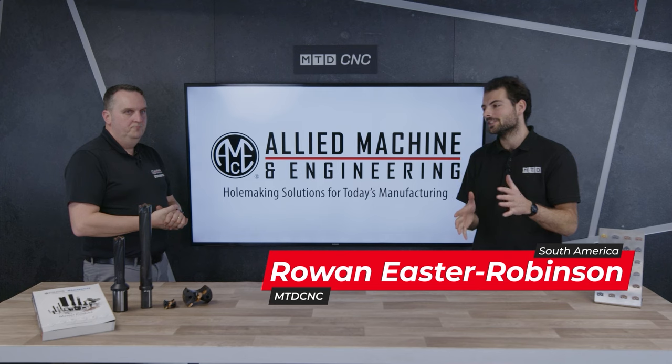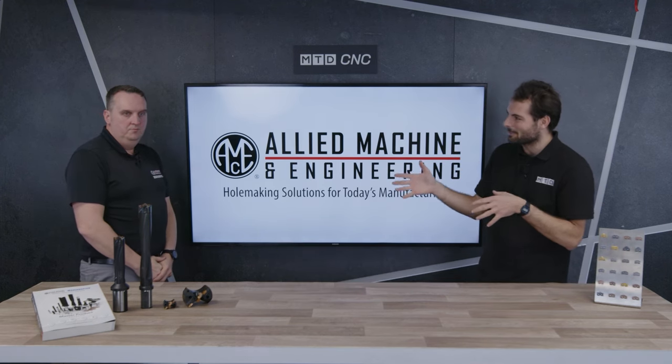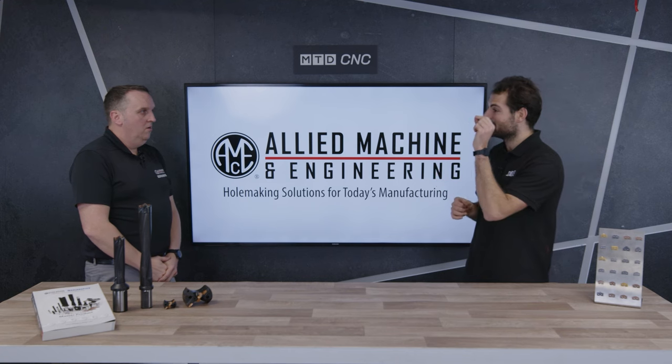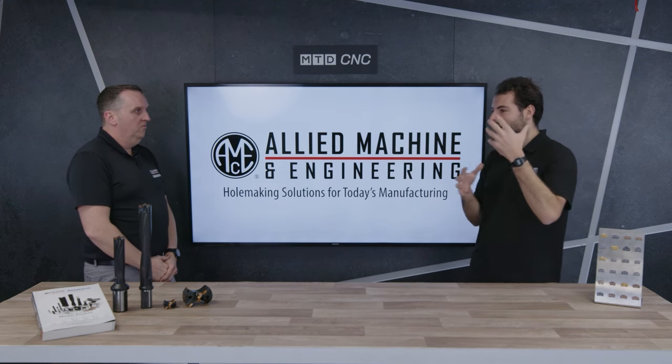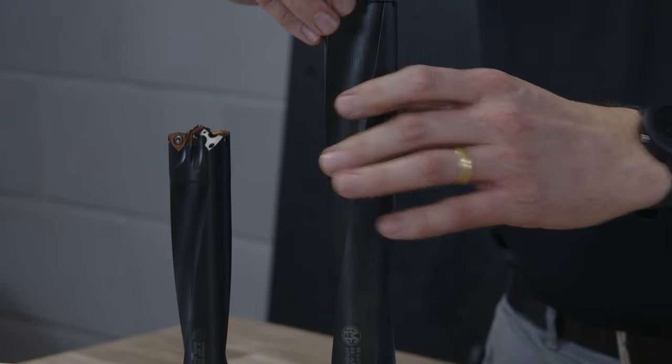Welcome to an MTD technical corner. We're talking about hole making today and U-drills. Some people love them, some people hate them, and operators watching will be reminded of times where they've been looking at the spindle load, U-drilling steels, and the spindle power is going up and up, praying the machine spindle does not stall. How does the APX — the product we're looking at here — handle the large power required for these big holes?